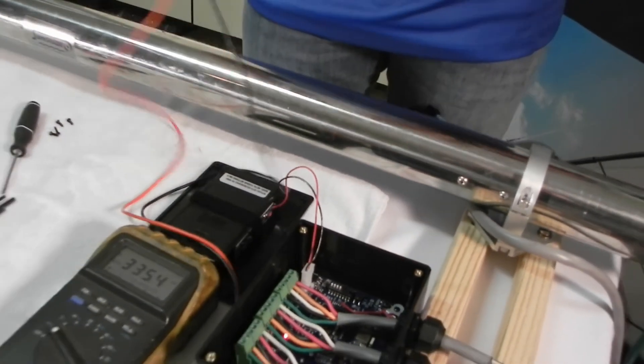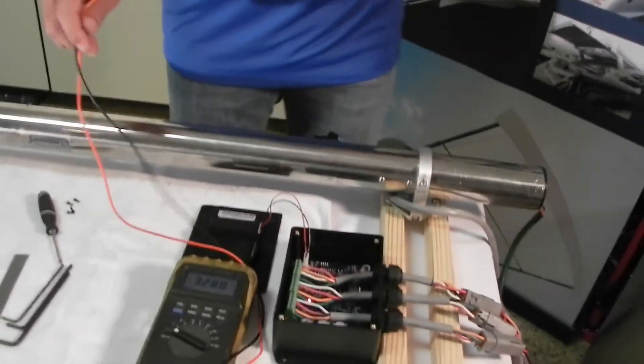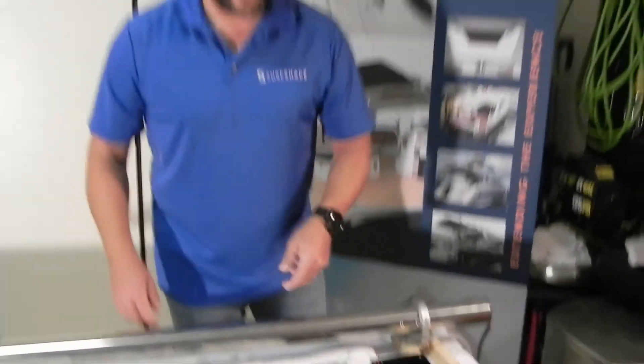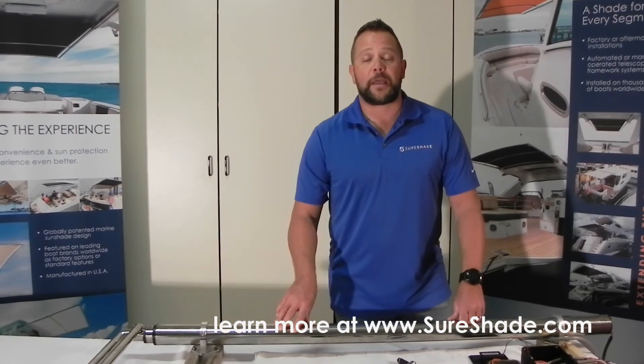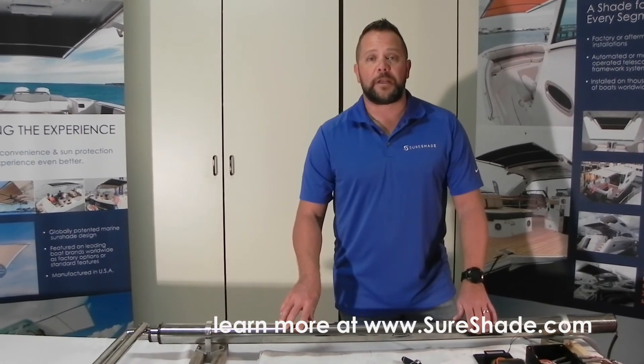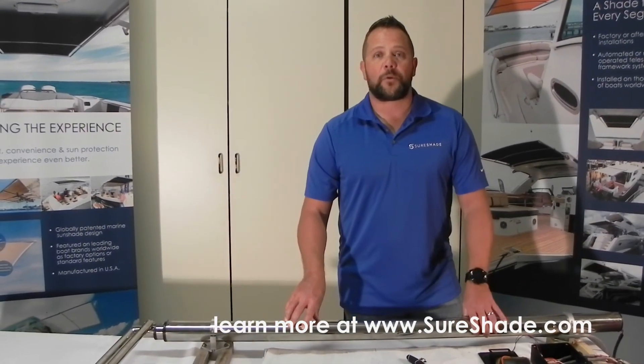That's fantastic voltage. Again, anything less than 11 and a half volts — I would not spend any more time trying to figure it out. I would put it on shore power, charge it for 24 hours, and then come back and start again. Thank you, and again you can always go to shawshade.com if you need any information. Feel free to give us a call, we're here to help.